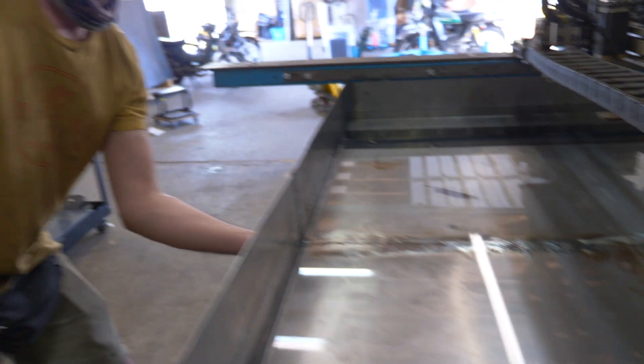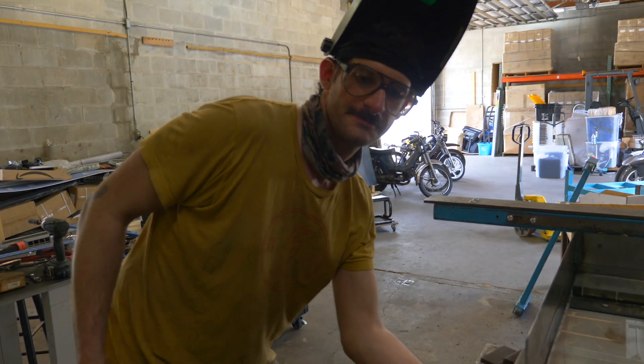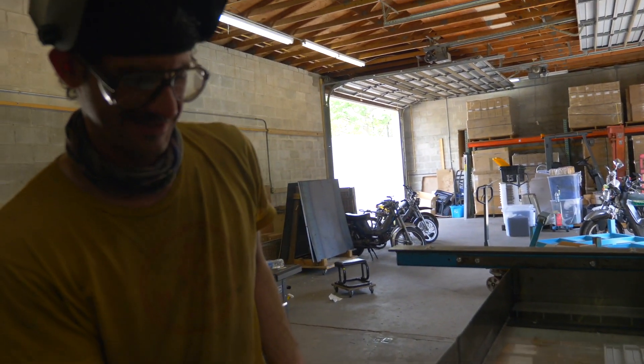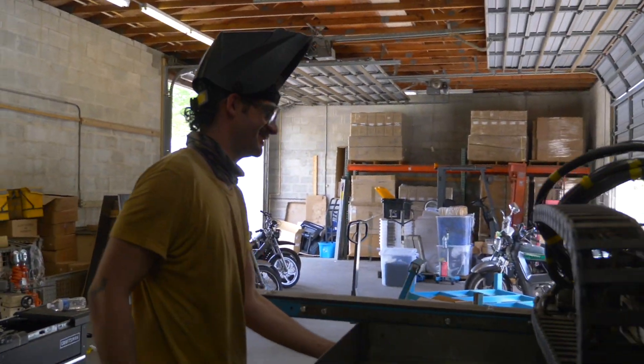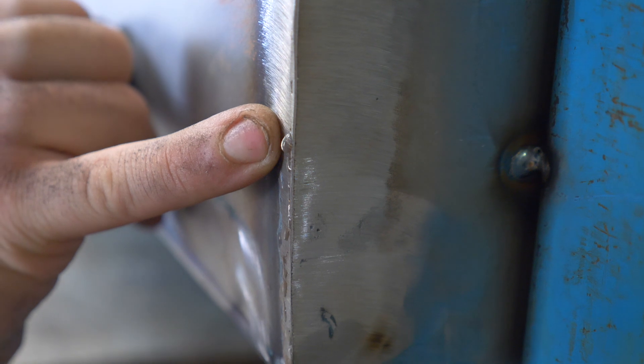I'm surprised how well the center's holding up. 'I'm good at welding, what can I say.' You said that's so staged — that's why I'm not good, what can I say. And we have a leak over here too — look at that, that's a seam leak right there.